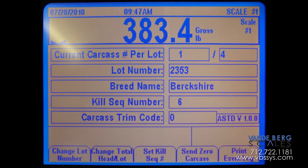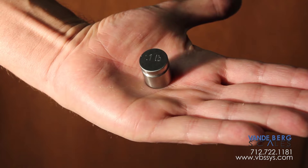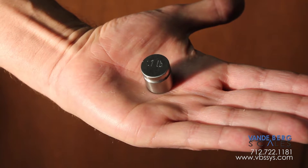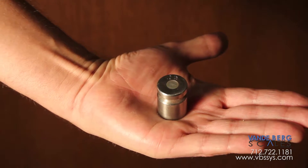Two capacities are available: 500 pounds and 1,000 pounds. It is easily interfaced with any number of NTEP approved electronic indicators that are capable of 5,000 divisions. That means for the 500-pound capacity, the scale is sensitive to one-tenth of a pound, and two-tenths of a pound for the 1,000-pound capacity.